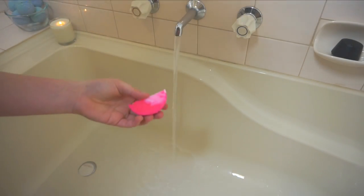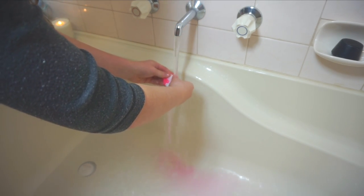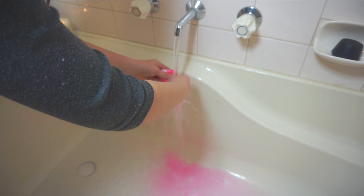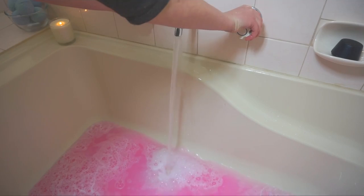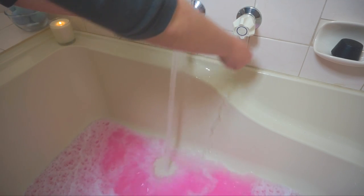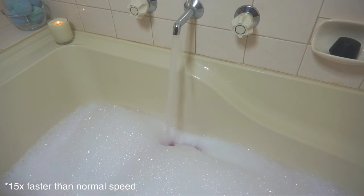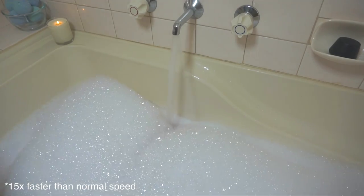I thought I might show you guys a little bit of a demo. All that I did was cut my bubble bar in half, and then I just broke and crumbled it underneath the running water. Once it was all in the tub, I turned the water pressure up as high as it could go, and as you can see here, the bubbles just grew and grew and pretty much took over my whole tub. The colour of the water was a really, really nice pink, but that will depend on how much food colouring you use and what colours you choose.